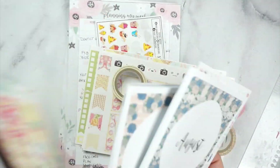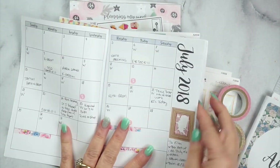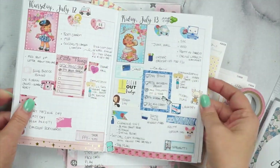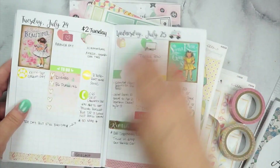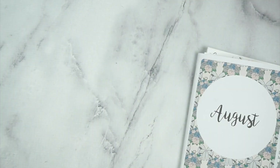Hey guys, I'm back. I wanted to go ahead and go over my August setup for my B6 planner. We're using these Annie Printables inserts that I used last month. Oh my gosh, y'all, I loved this insert, and of course I will change throughout the year because that's just how I am, but these right now are working out so perfectly, so I went ahead and got my August one and we're going to set it up.